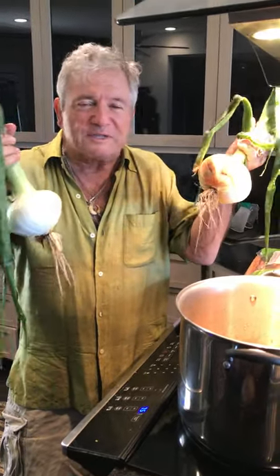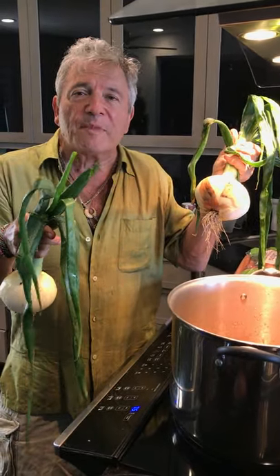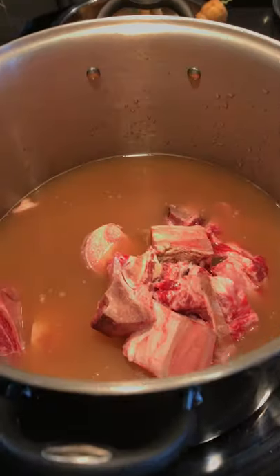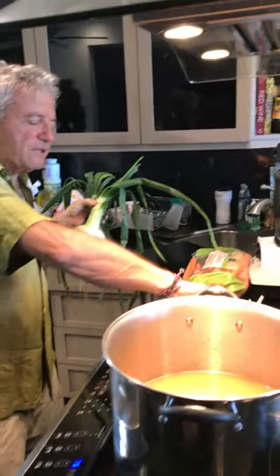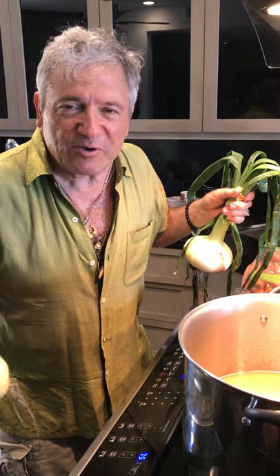I decided to make some bone broth today. I just bought these two enormous organic onions, threw some grass-fed short ribs in there, and about 10 pounds of grass-fed beef bones. I'm going to put some parsnips, turnips, organic carrots, garlic, and parsley in there, along with a lot of TLC.